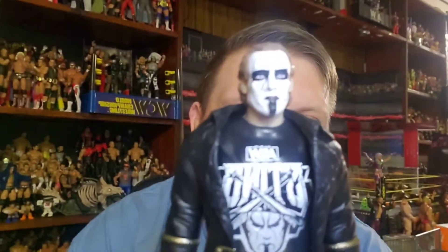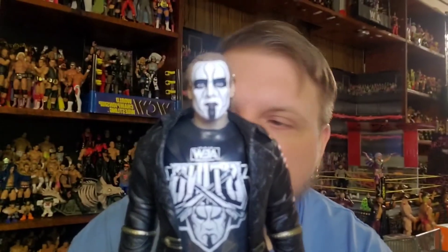Just got to grip it and rip it — there we go. Bam, Sting is out of the box. I've been very impressed with some of the AEW figures; some are kind of hit or miss. But the face scan on this thing is actually pretty solid.